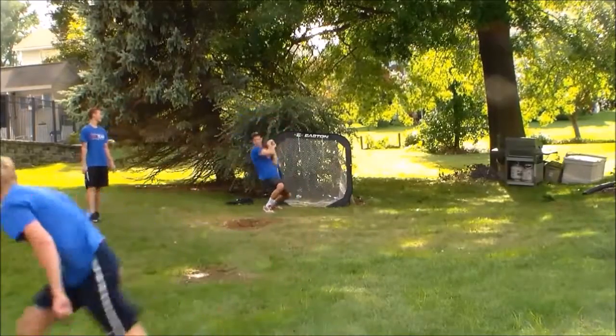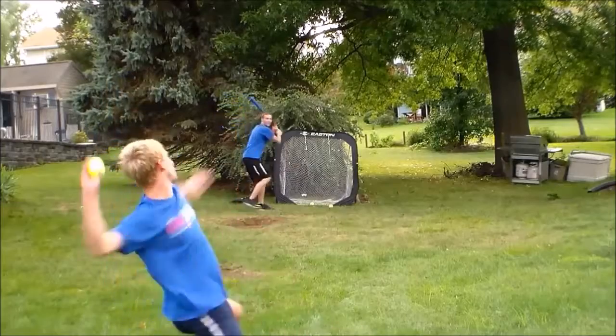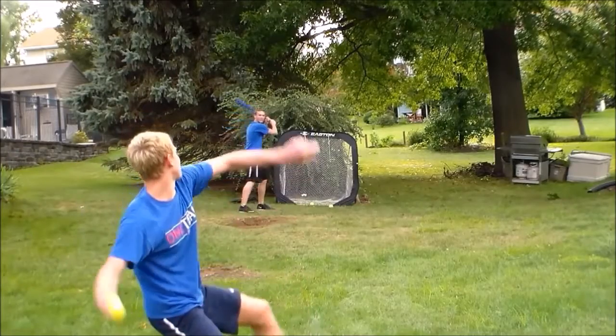Personally for me, this is probably my dirtiest pitch in Blitzball, but you gotta make sure you practice it because it's not easy to pick up.